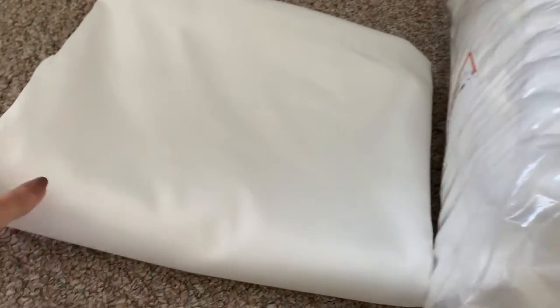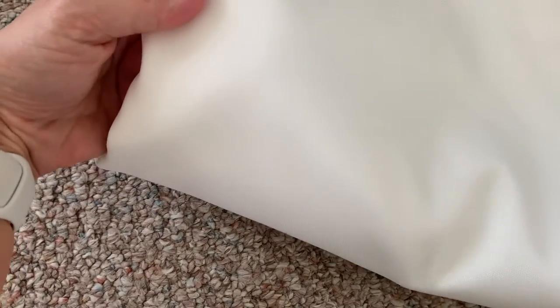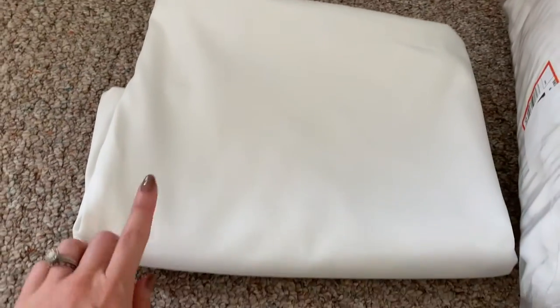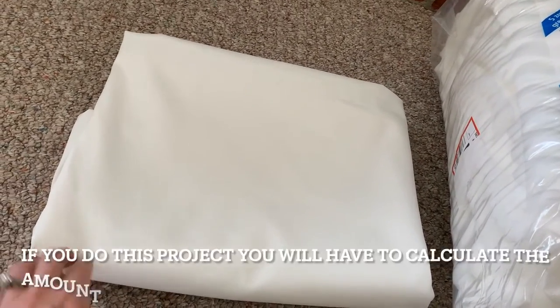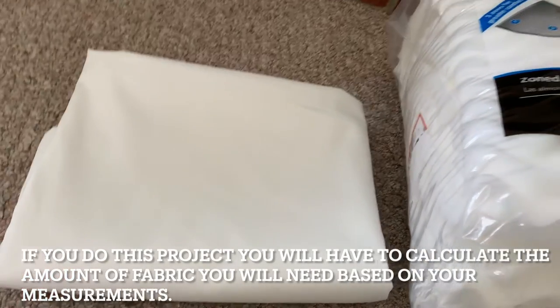I'm going to show you what we are using for our materials today. This is the fabric we're using — it is just an outdoor white fabric. I'll try to show you the weave; it's just kind of smooth feeling. I got that from Julianne's Fabrics. I got four yards, one yard for each chair. I should have plenty extra because I will also make some ties to tie them on the chair with this fabric.